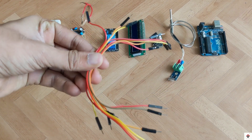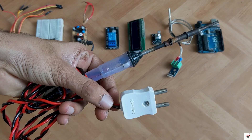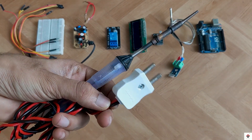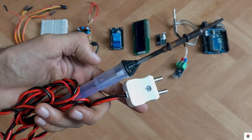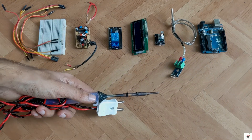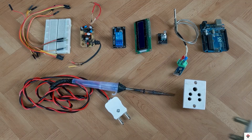To power all these components we need 5 volts, so I'll be using an AC to DC converter, a breadboard, and jumpers for easy connections. I'll be using the same soldering machine I already have, which works on AC supply. At last we need a three-pin socket and AC plug connector.